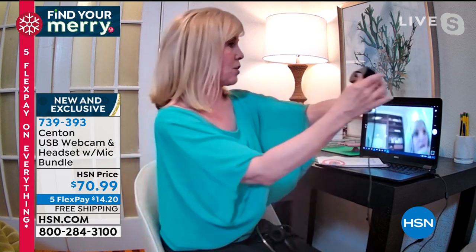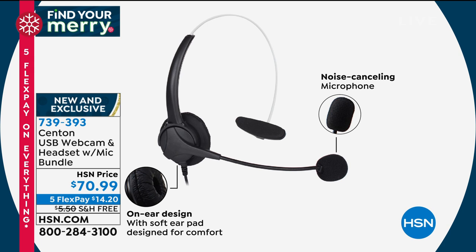If you're FaceTiming with grandma and want to show off the grandkids or the dog or your Christmas decorations, you just move it around. It secures on the back of your laptop or desktop — the green light means you're good to go. Senton also bundled in a headset: it has omni-directional sound, almost like surround sound, with a noise-canceling microphone. You have one ear open so you can hear your kids, and one ear in so you hear everything clearly.